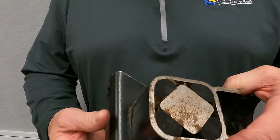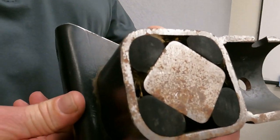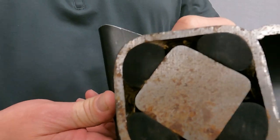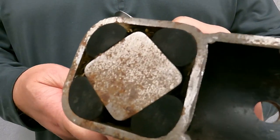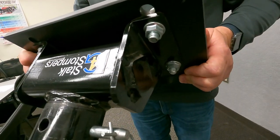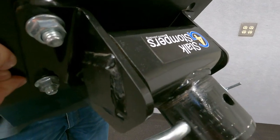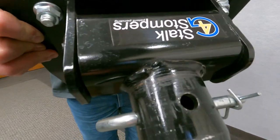Is all the flex in the G4 shoe? The answer is no. Our G4 compression molded shoes are attached to a torsion unit — the same type of torsion unit you will find on utility or skid loader trailers. This torsion unit allows your G4 Stomper to rotate approximately 35 degrees in either direction.